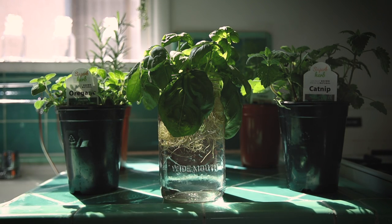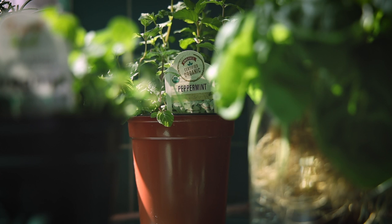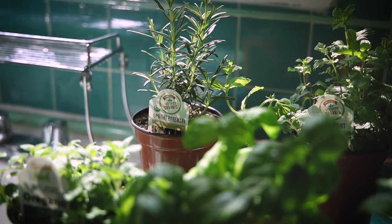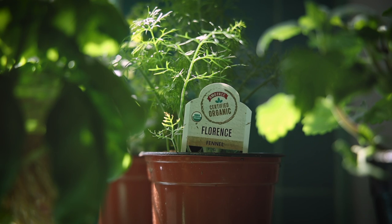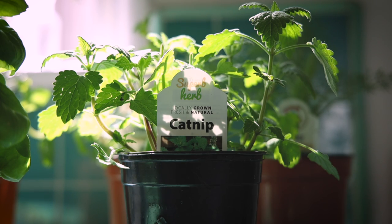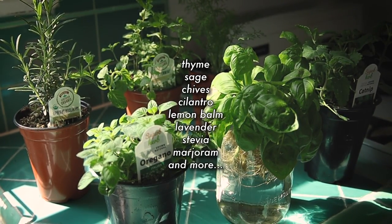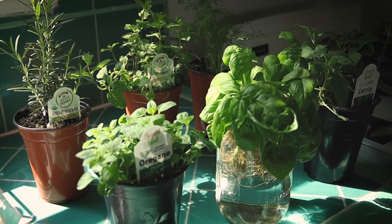The other herbs I decided to try out were peppermint, oregano, rosemary, fennel, and catnip. There's a lot of other herbs you can propagate in water like this, but I figured I'd start small with just these, so let's get into it.